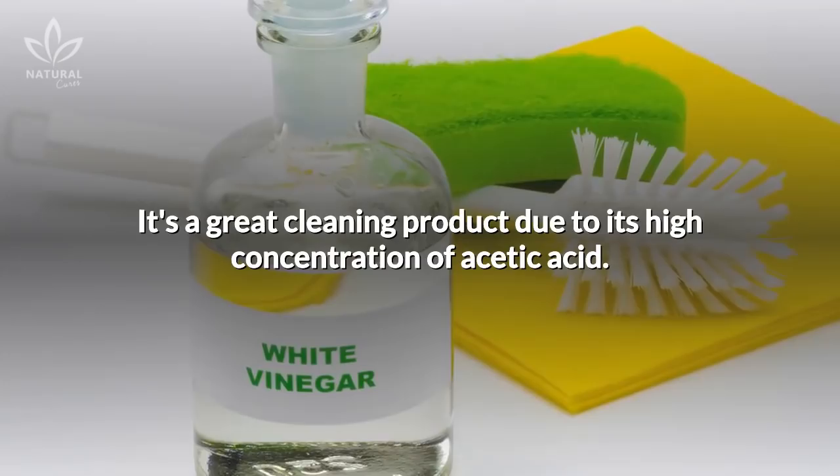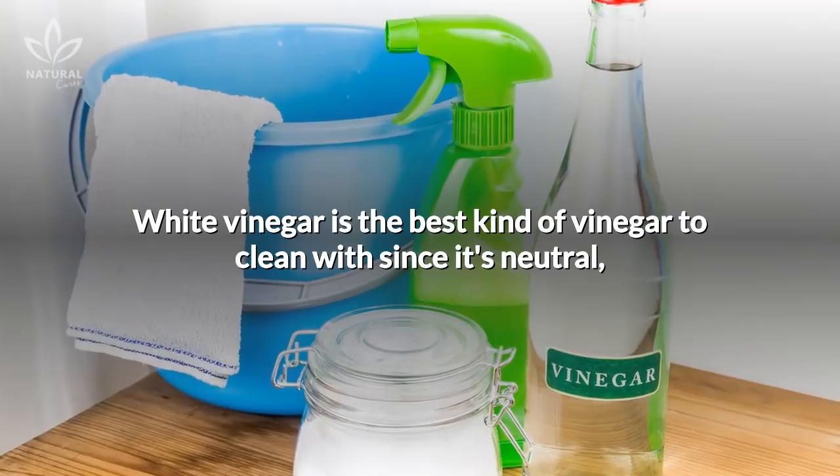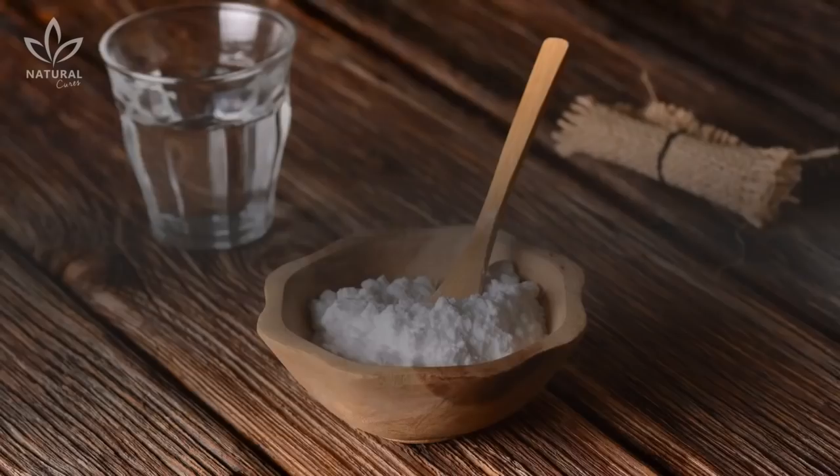White vinegar, on the other hand, can be considered a natural detergent. It's a great cleaning product due to its high concentration of acetic acid. This acid degreases, disinfects, gives shine, eliminates odor, and maintains softness. White vinegar is the best kind of vinegar to clean with, since it's neutral and has no artificial coloring or aroma like other vinegars.